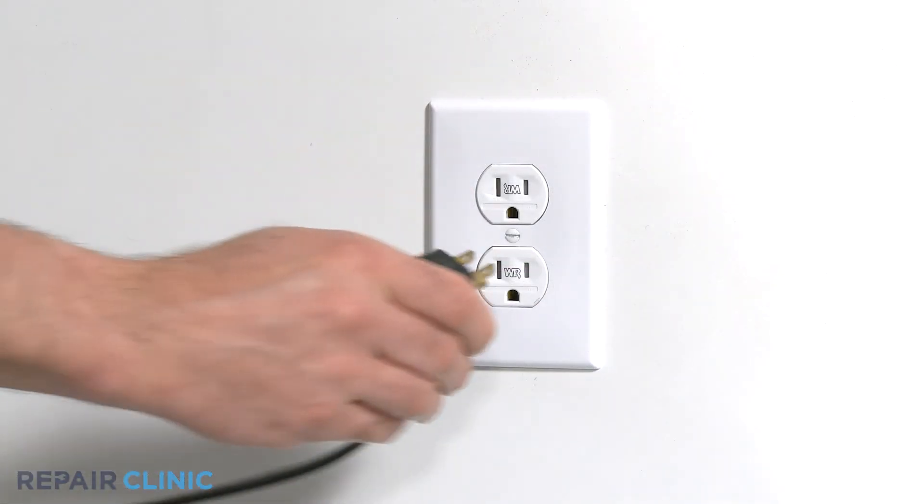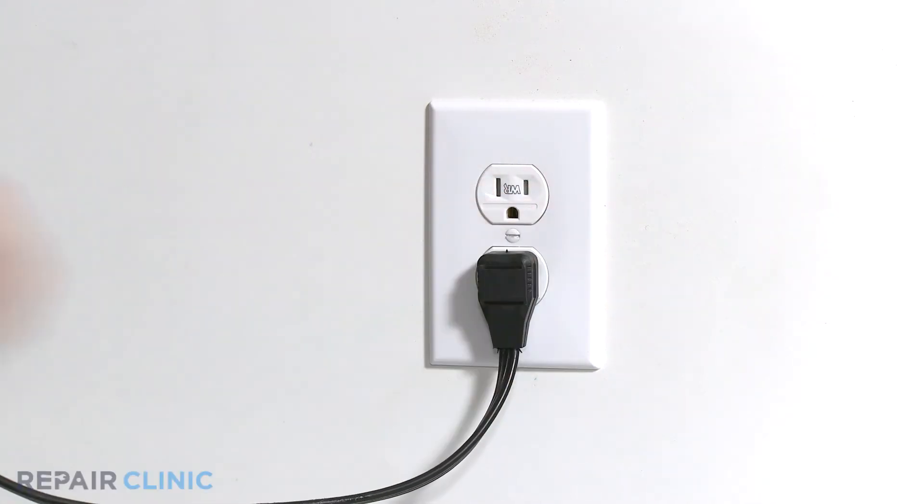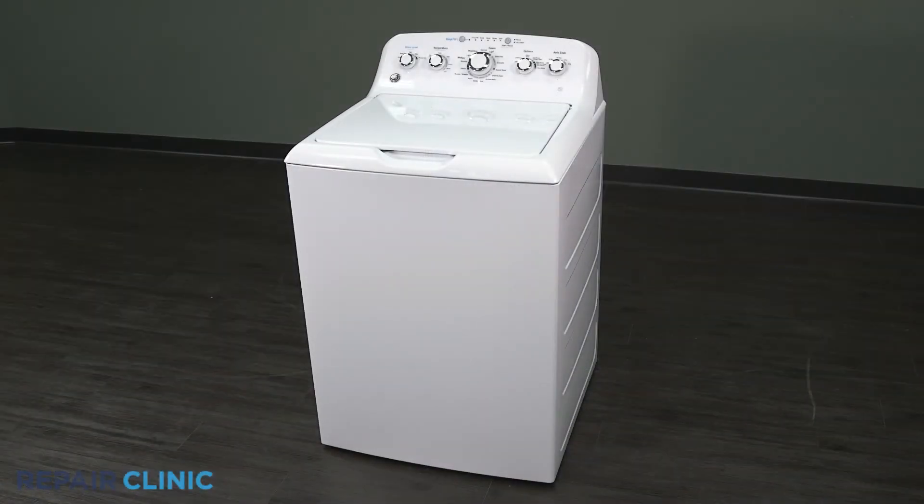Plug in the washer, and your washer should be ready for use.